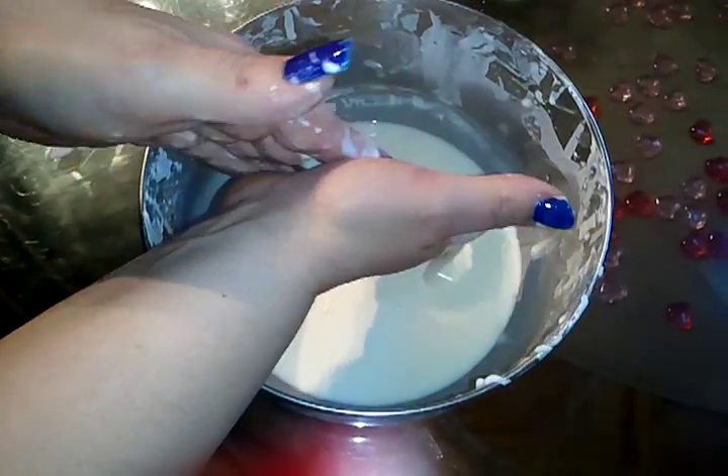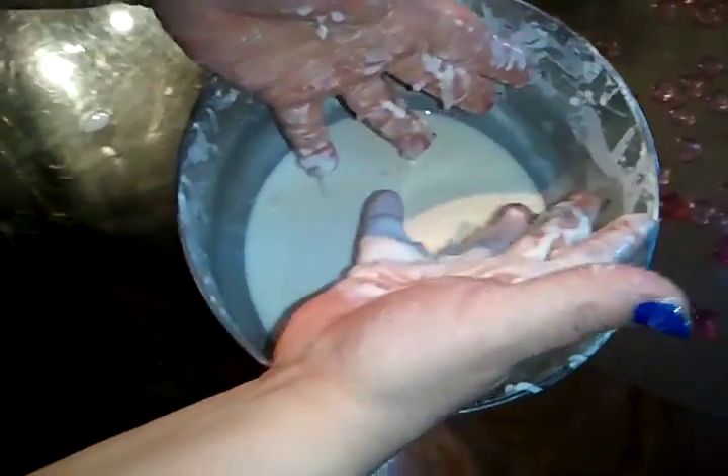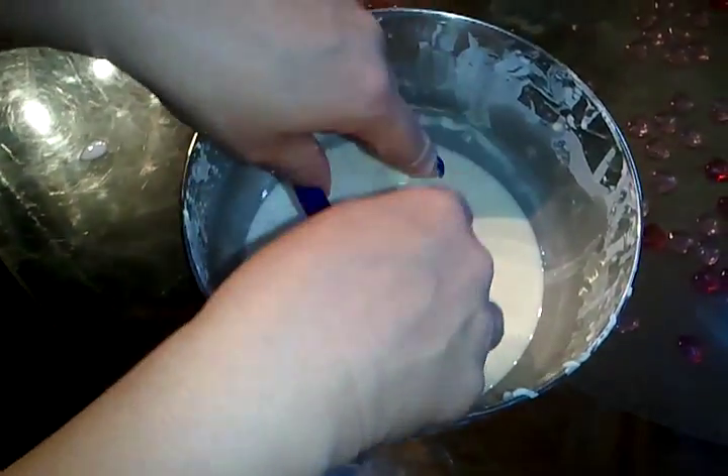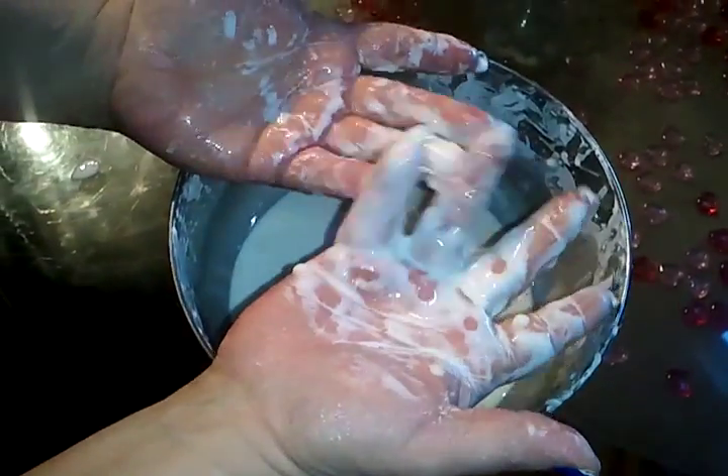You can even walk on this. If you made a really, really big tub of this, you can walk on it if you do it quick. If you don't, you're going to sink to the bottom. Isn't that cool?